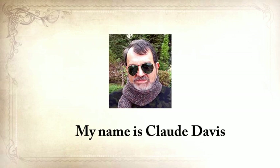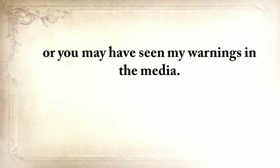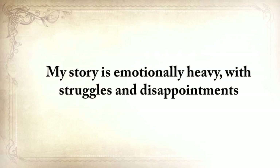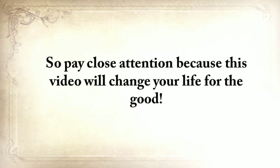My name is Claude Davis. You may know me from my website, askaprepper.com, or you may have seen my warnings in the media, but few of you know me personally. My story is emotionally heavy, with struggles and disappointments, but also with a faith in God and a strong will to survive that finally led me here. So pay close attention, because this video will change your life for the good.